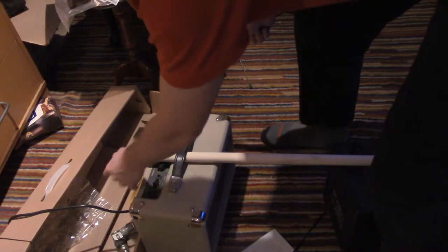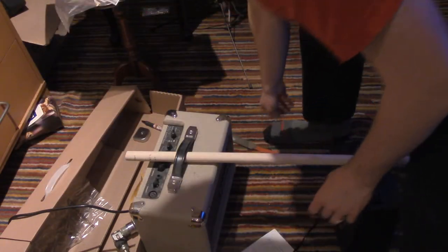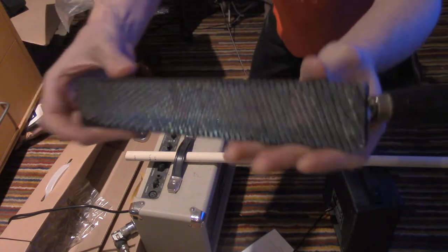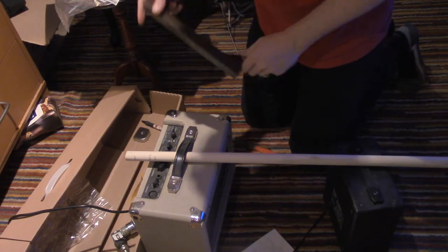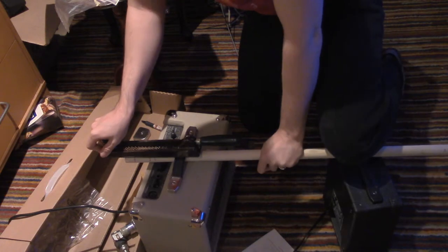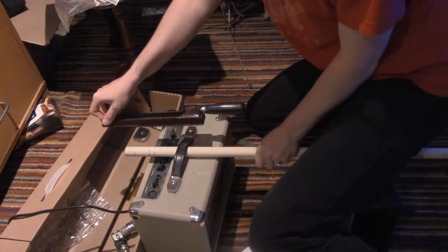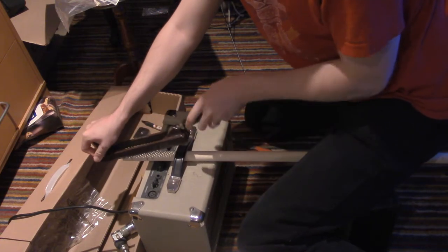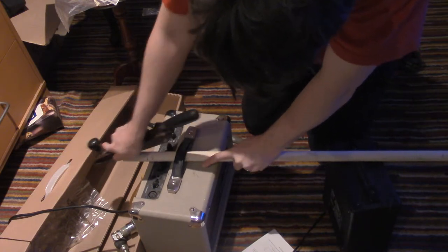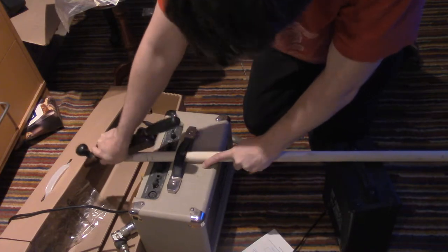It feels like I'm carving a spear. Well, I've got something that might work better than this. So I've got this thing — I don't really know what it is, but I'll try to use it.